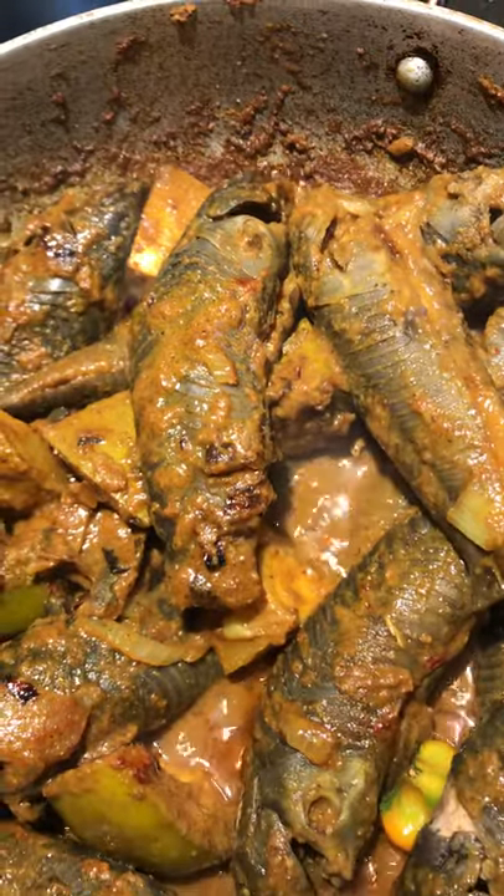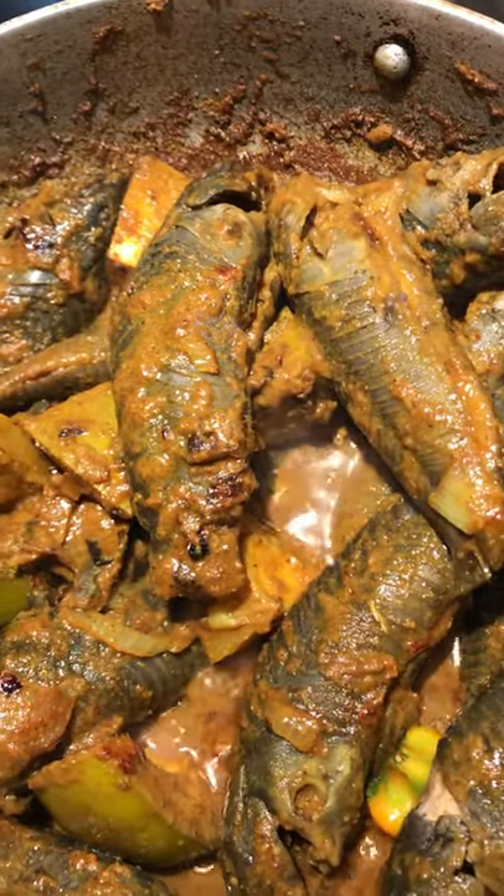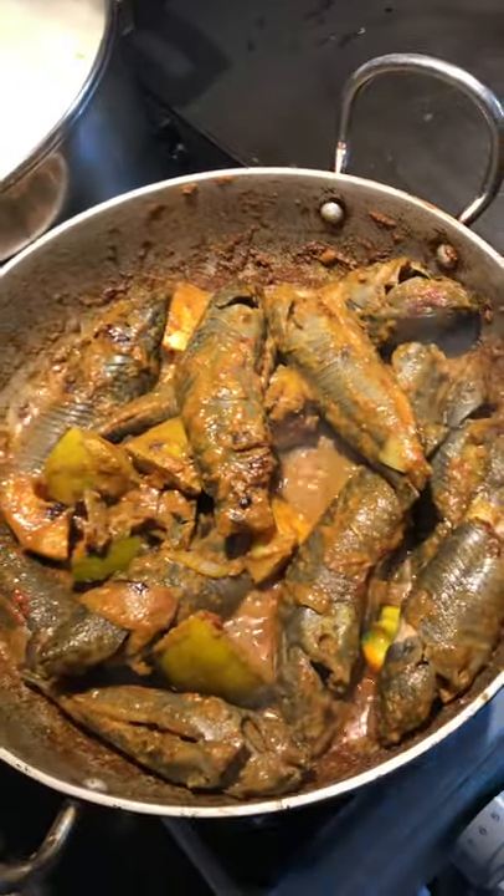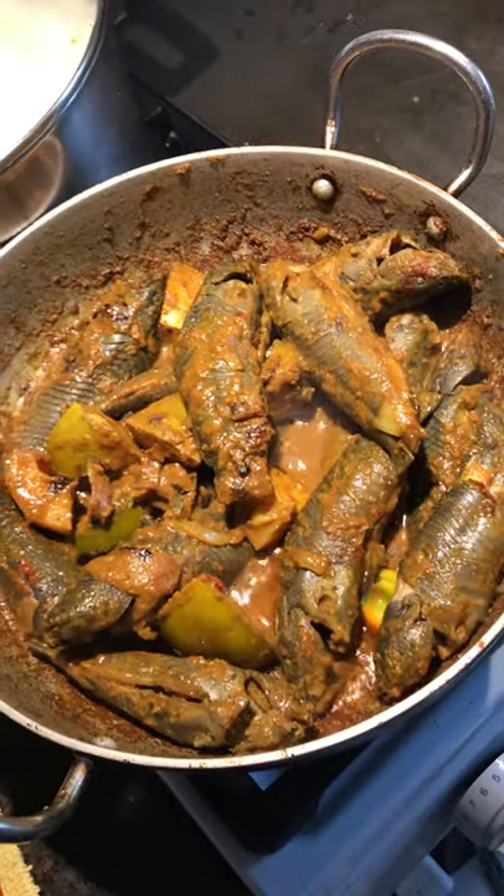Green seasoning, garam masala, curry powder, ginger, garlic, pepper.